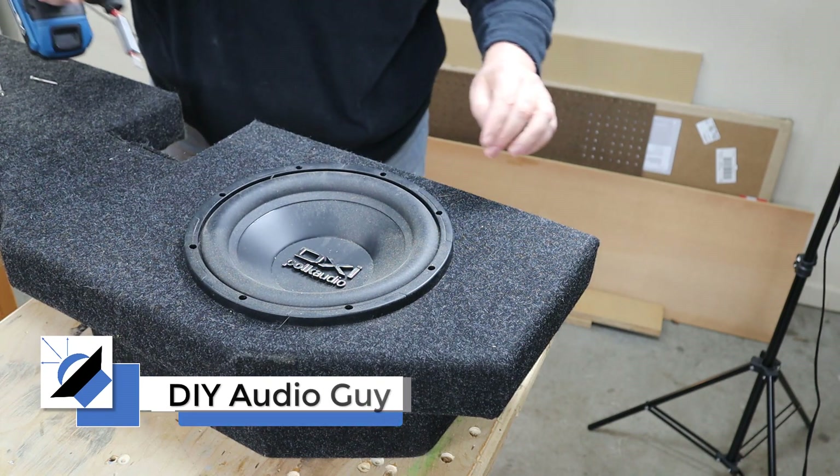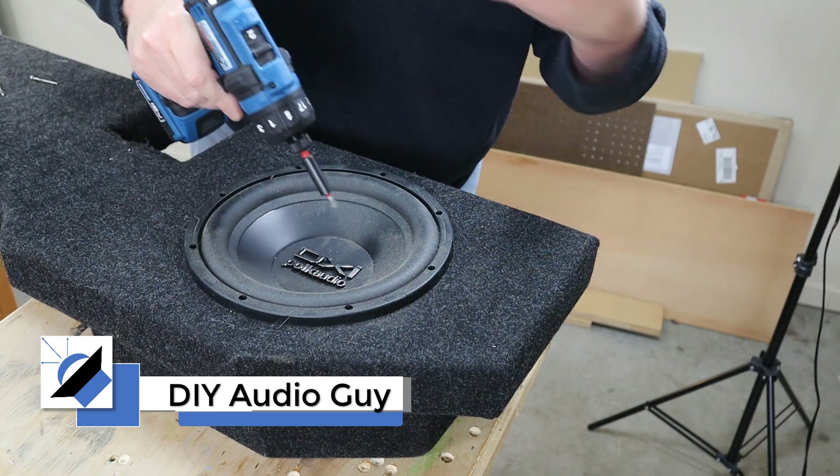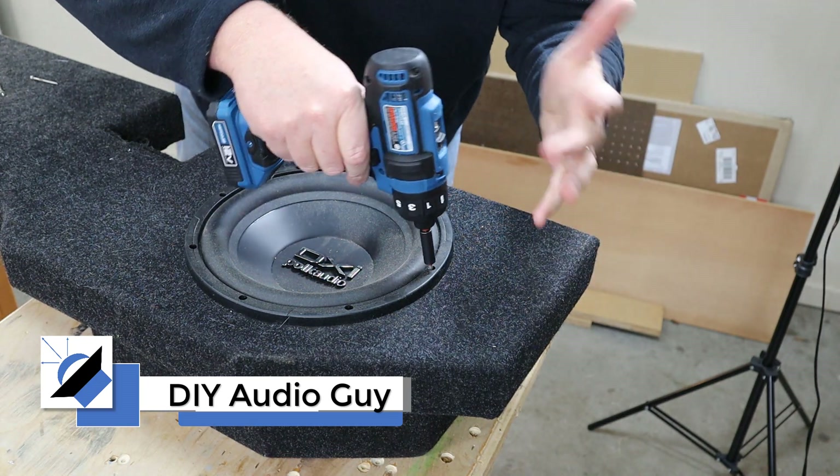Something's not right — I can smell it. I know you can't smell it, but something stinks. Right here behind me on the workbench is my old under-seat subwoofer box.